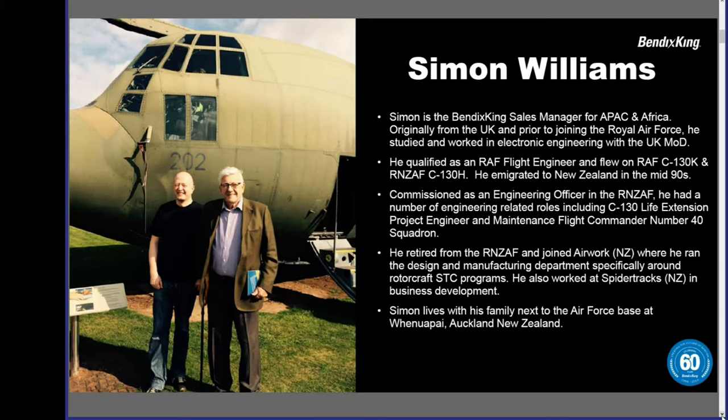Simon is originally from the UK, and prior to joining the Royal Air Force, he studied and worked in electronic engineering with the Ministry of Defense. He qualified as an RAF flight engineer and flew on C-130Ks. He emigrated to New Zealand in the mid-90s and was commissioned as an engineering officer in the Royal New Zealand Air Force. He has had many different roles and also retired and joined Airwork New Zealand, where he ran the design and manufacturing department for rotorcraft. He even worked at Spider Tracks in business development. He lives with his family next to the Air Force base in New Zealand.